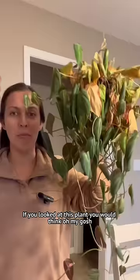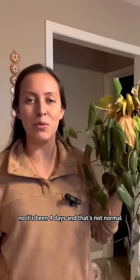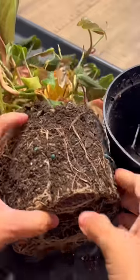If you looked at this plant, you would think, oh my gosh, what's the matter with you? We can water that in weeks. No, it's been four days, and that's not normal. I can guarantee it's hydrophobic. Do you know how dry that is?